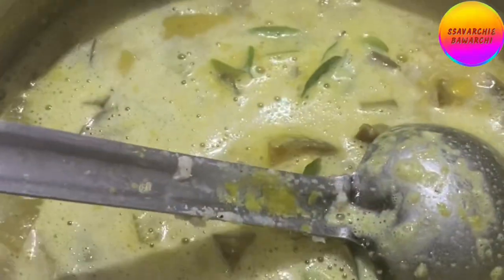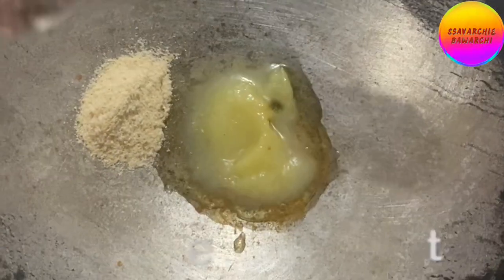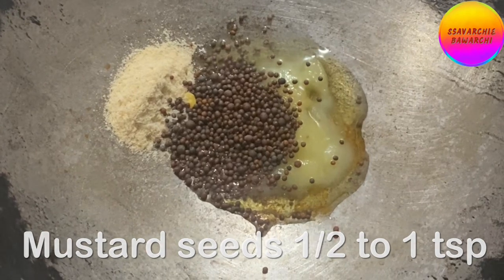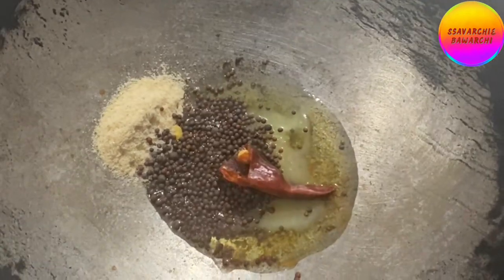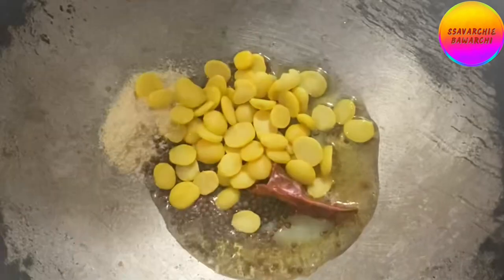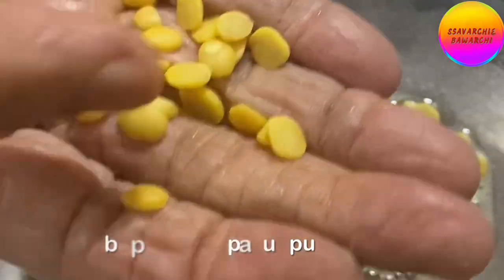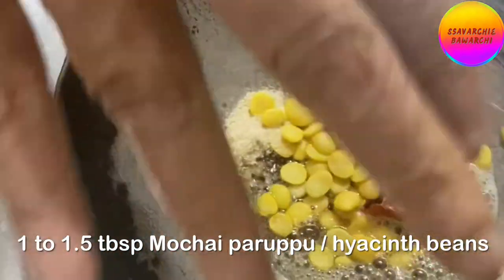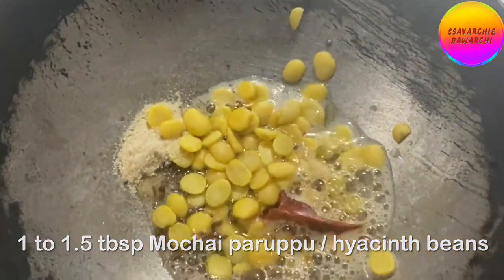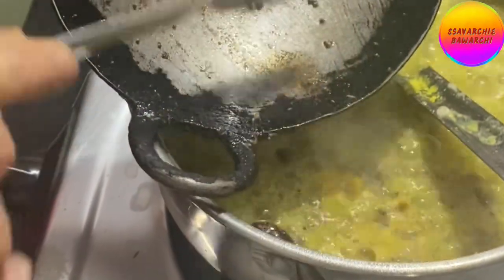Now for the tempering. Add a teaspoon of coconut oil, one-fourth teaspoon asafoetida, one teaspoon mustard seeds, half or one red chilli, and around one to one-and-a-half tablespoon mochai purpu or hyacinth beans — in Hindi it is known as val dal. Let the tempering splutter but not burn. Add the tempering to the kootu.